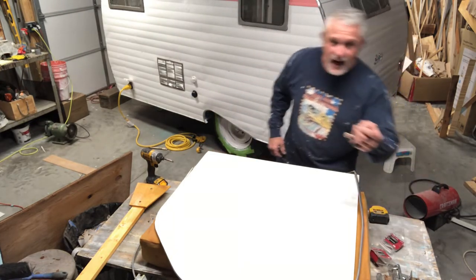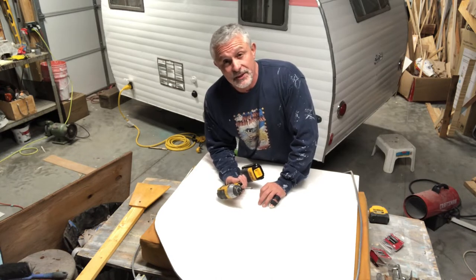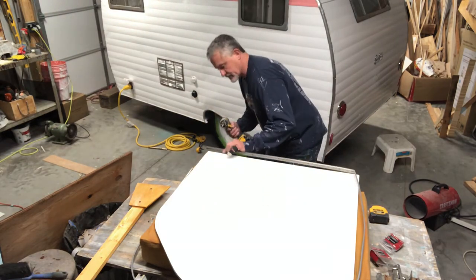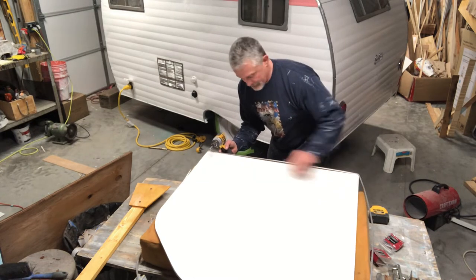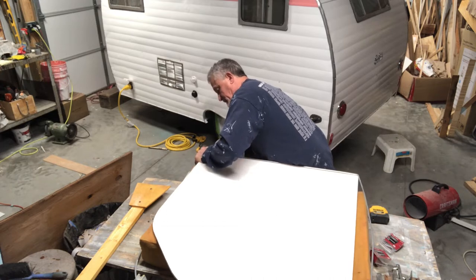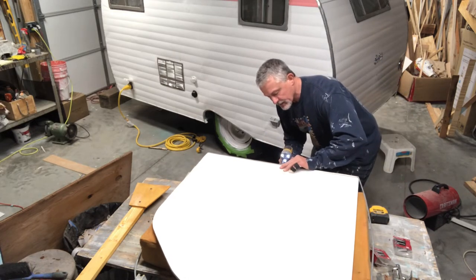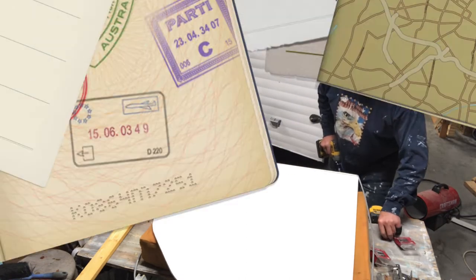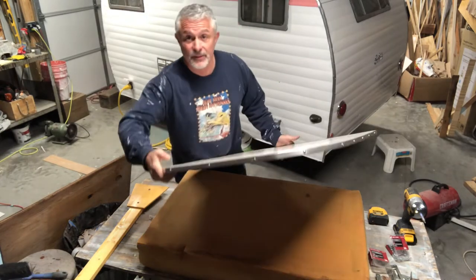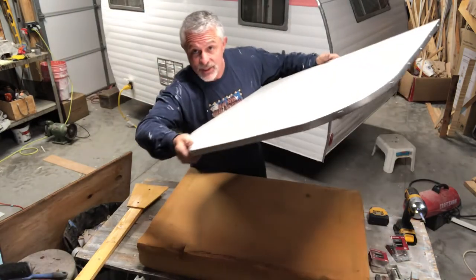I'm going to take these number six half-inch pan-head screws and screw these in. You can watch me do the first one or two and then hopefully Russ is going to fast-forward so you don't have to sit through all of it. Take a look at that. If you don't think that's beautiful, we can't be friends. That is spectacular.